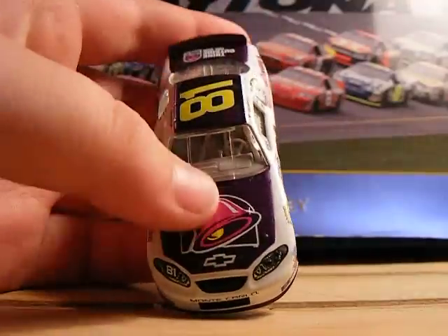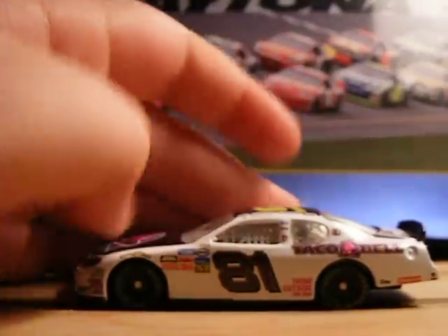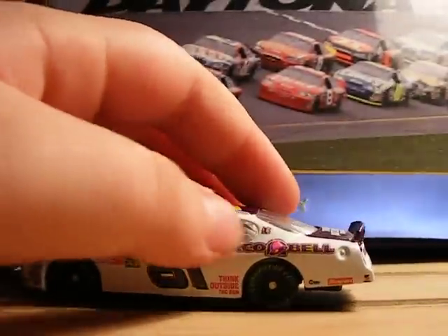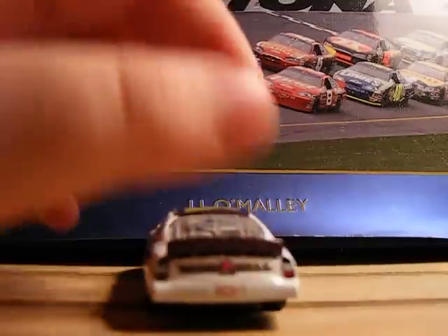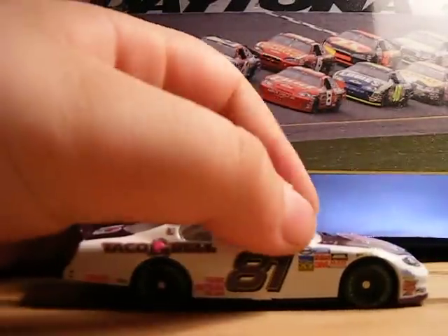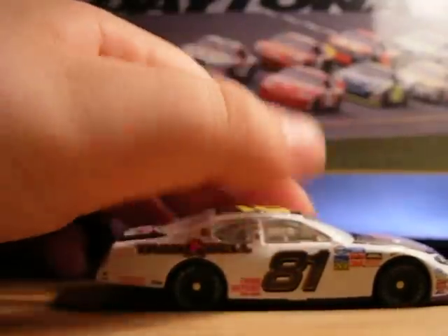Sponsors are Taco Bell, the logo for Taco Bell, Chevrolet, Monte Carlo, 81, Busch Series, Busch Pole, Goodyear, Sonoco, Taco Bell — think outside the bun — then you got Taco Bell, Chevy, think outside the bun, Taco Bell, Snap-on, Goodyear, Sonoco, Busch Series, and EA Sports. And that's about it.